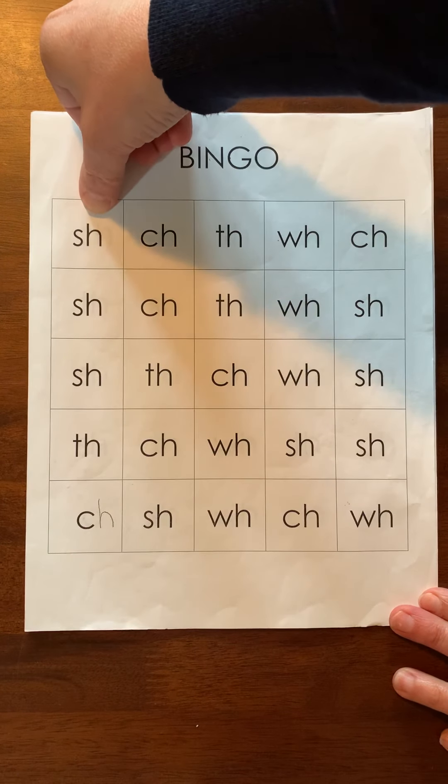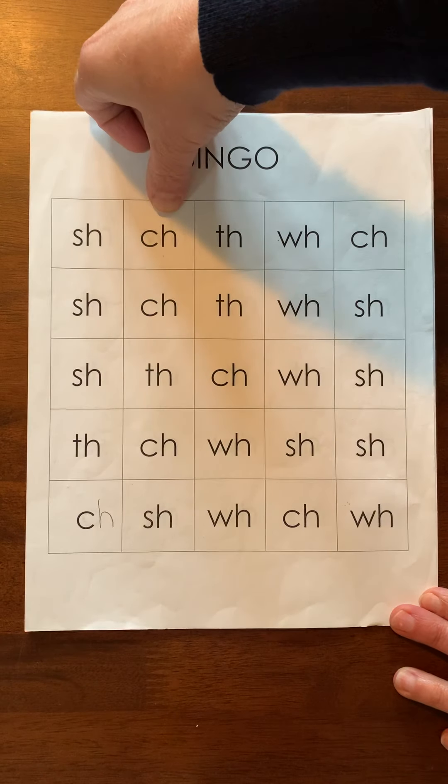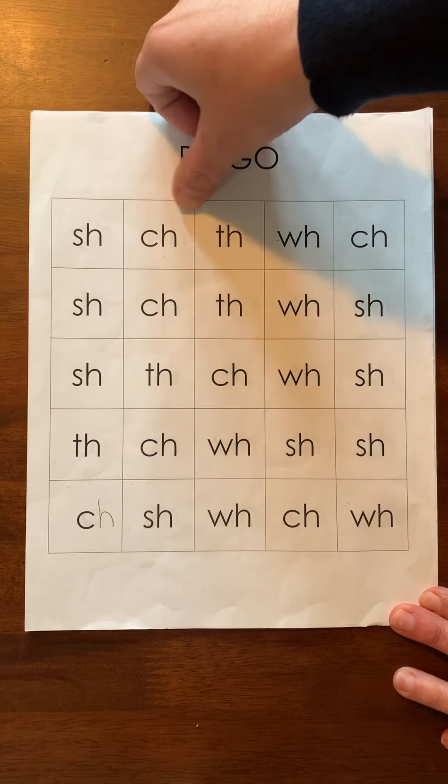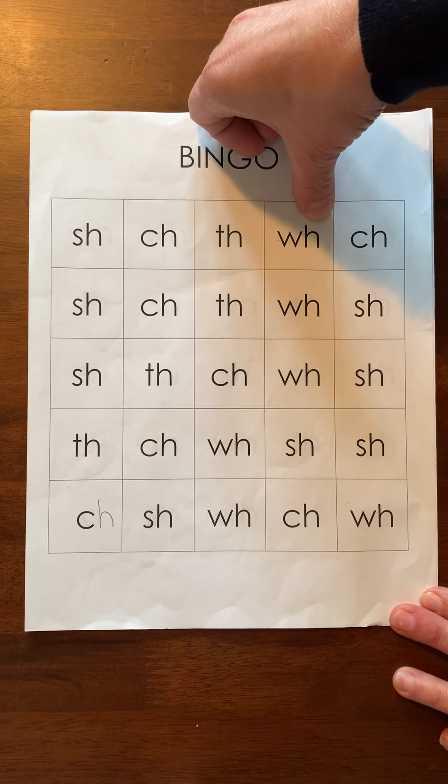Like S-H says sh, C-H says ch, T-H says th, W-H says wha, wha.